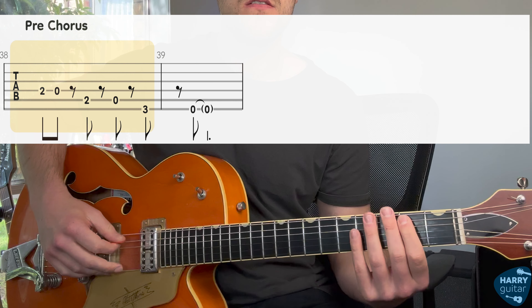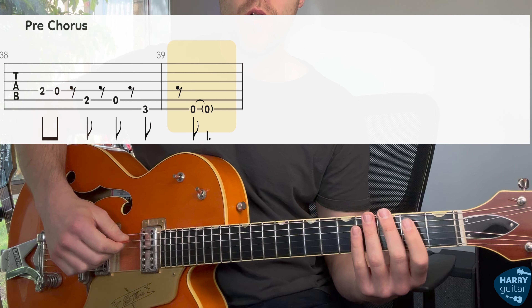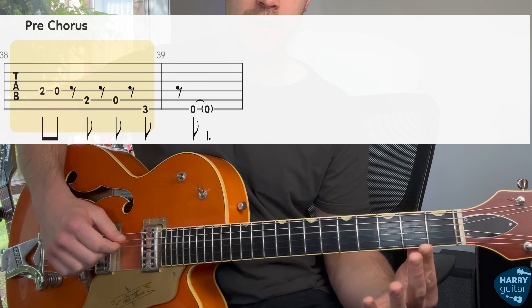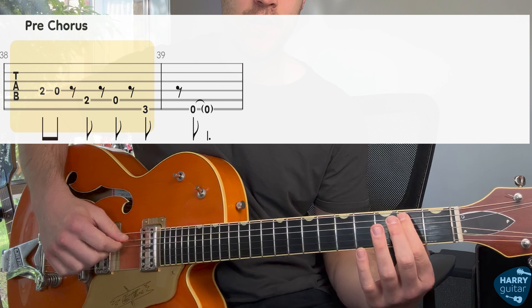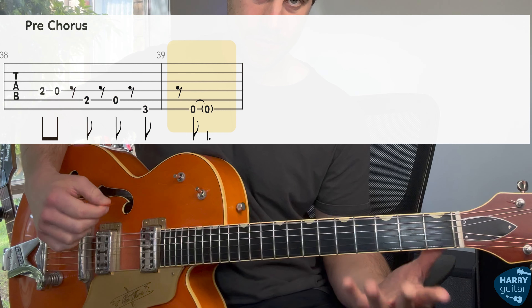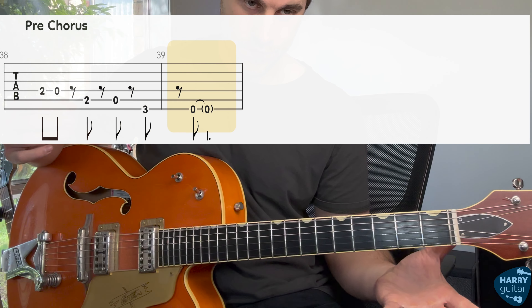So if you've got the main riff down, the pre-chorus is pretty simple. It just goes like this. All you've got to do is go D string, second fret, then open. Same thing on the A string, second fret, then open. Then third fret, top string, and then open.